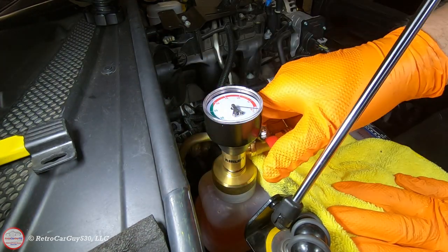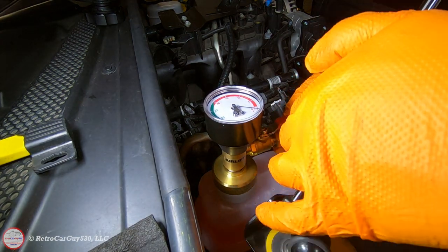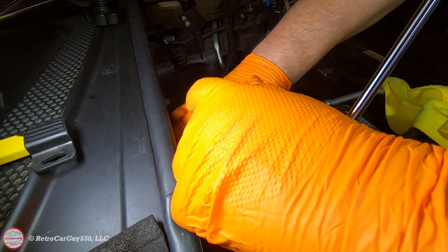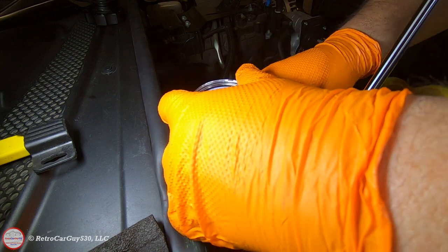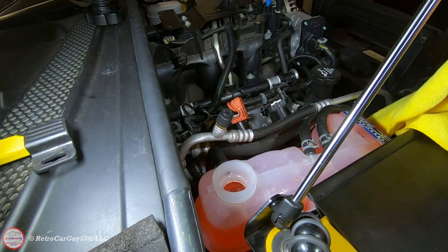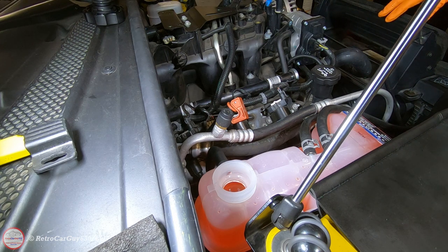I release the tool from the surge tank, allow residual fluid to drain back into the tank, and release all the vacuum. The coolant level is just below the very top of the tank. I'll get the drive belts back on and the air intake parts reinstalled with the hose on top of the shelf on the air box, then we'll get ready to start the vehicle.